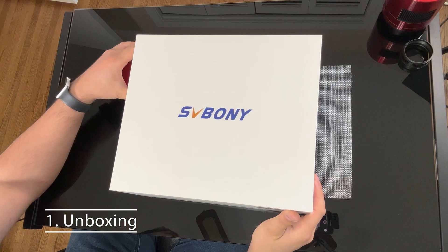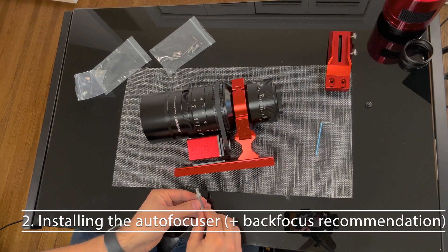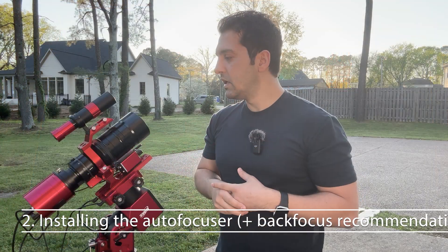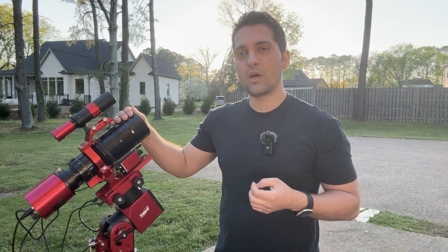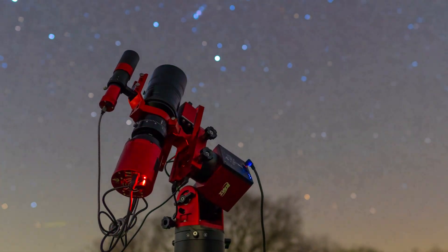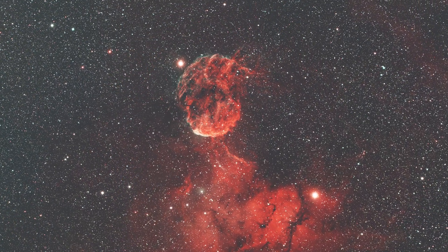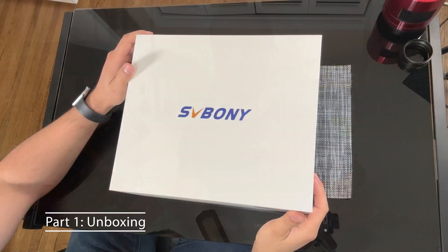In this video I'll be using a crop sensor camera since I don't have a full frame camera. The video is divided into four parts: unboxing the refractor, installing the focuser, going over the mechanical aspects, and finally reviewing the performance with sample images. Grab a cup of tea or coffee and enjoy the video.